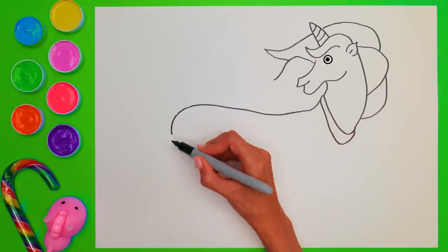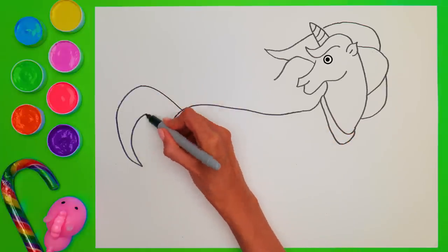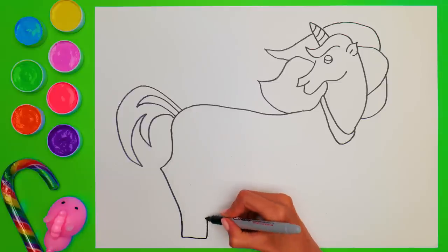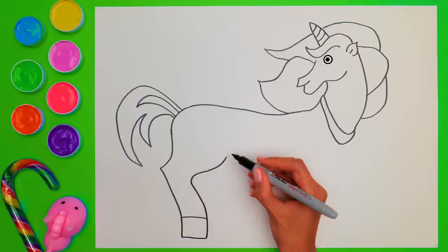Oh, look! This little guy is winking at you! He likes what we're drawing here! Did you know that unicorns can run really fast? That's because of their strong legs! Here's a couple of them!